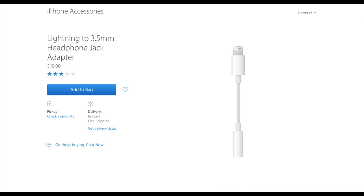Whatever the popular opinion on this situation may be, the fact of the matter is that this is the new standard for Apple right now. As a result, we wanted to test this adapter and see if it made any difference at all to the audio quality of your favorite headphones.